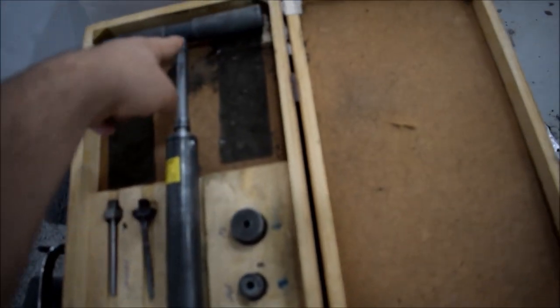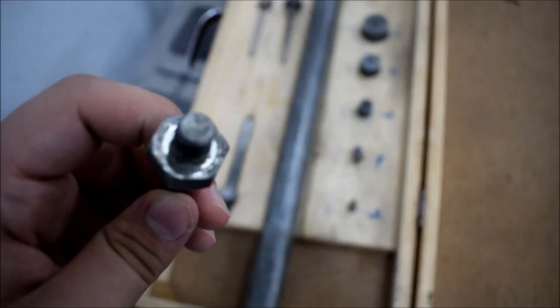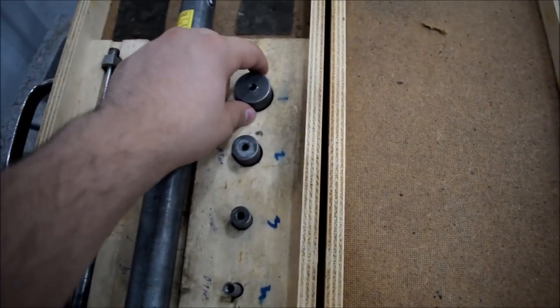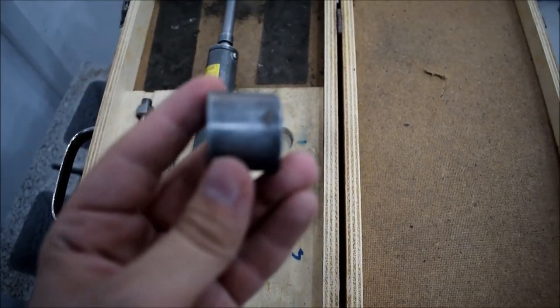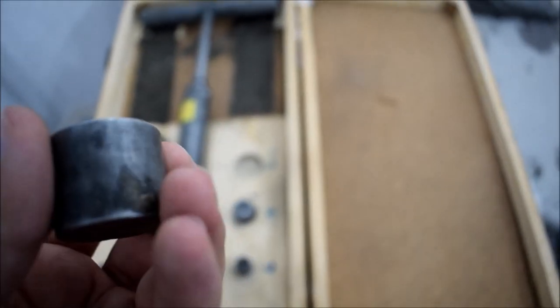Going back to the penetrometer: it contains the handle, the shaft, and needle adapters. One side of the adapter goes through the shaft of the penetrometer and the other side attaches to the needle. The needle length is 25 millimeters as specified in the standard.